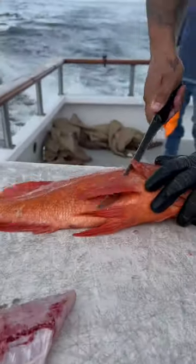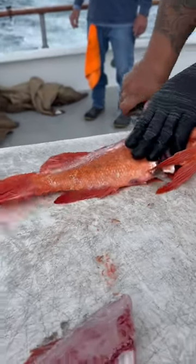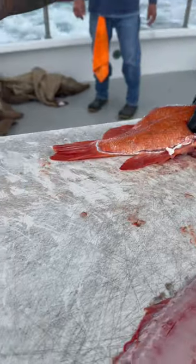You turn around and do the exact same thing on the other side. One cut down here, get your knife to the spine, push across.